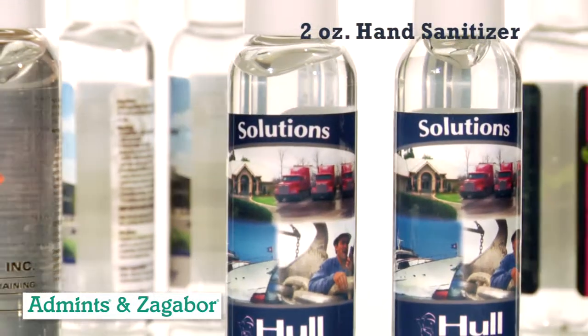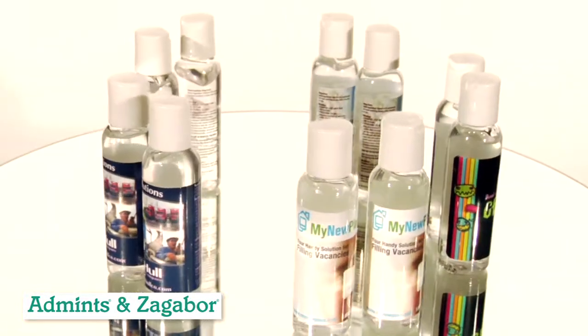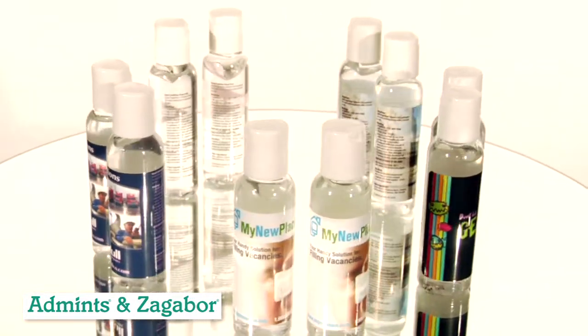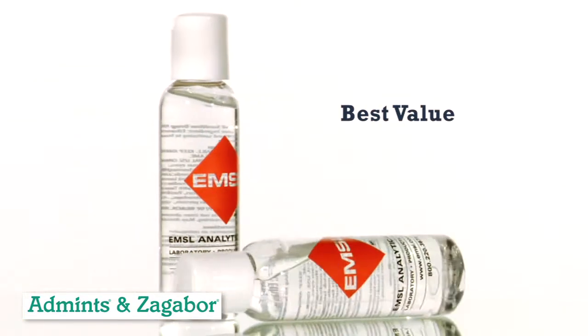All hand sanitizer is not the same. We deliver a non-sticky formula with the necessary 62% alcohol to kill over 99% of household germs, and combine it with just the right amount of aloe and citrus.